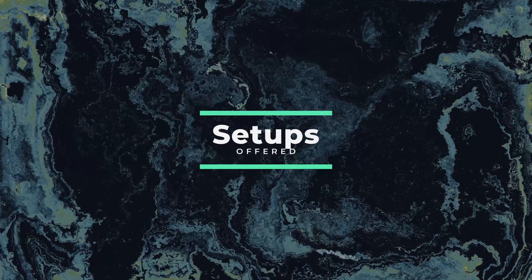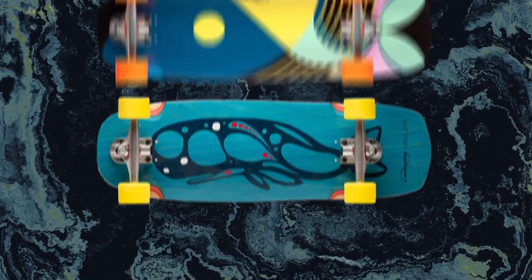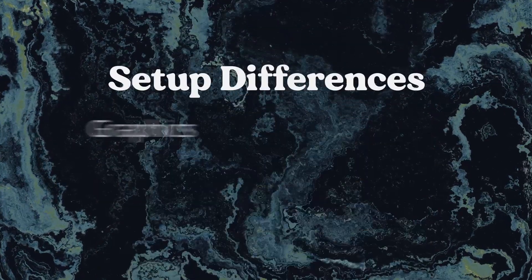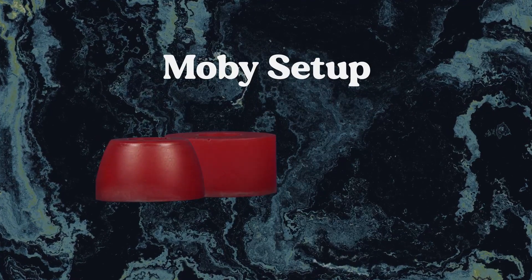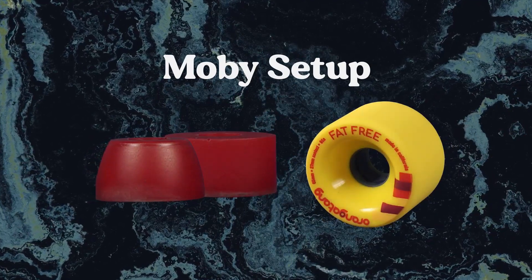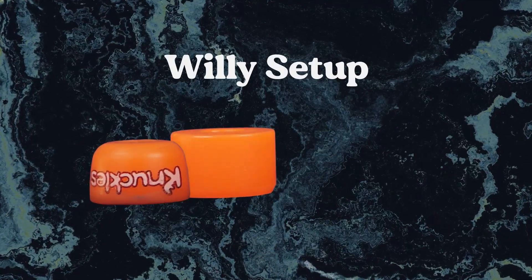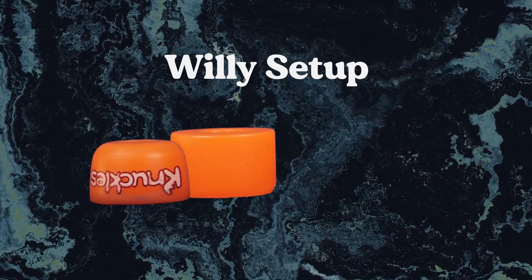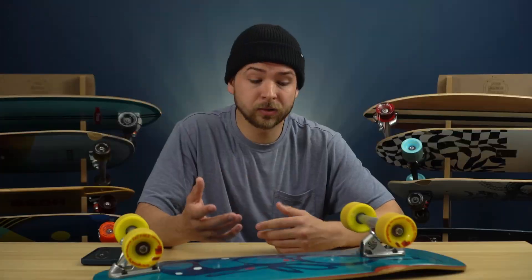Let's first take a look at the setups that they offer. You have two choices: the Moby or Willy. The setups differ in the graphics, wheels, and bushings. The Moby has the stock Paris 90A barrel and cone bushings and the Orangutan 65mm Fat-Free 86A wheels. The Willy has the Orangutan Knuckle 87A orange bushings and the 65mm Love Handle 80A wheels.